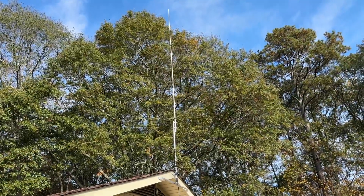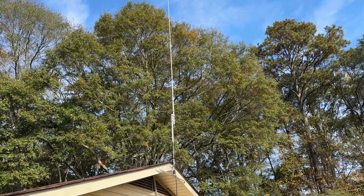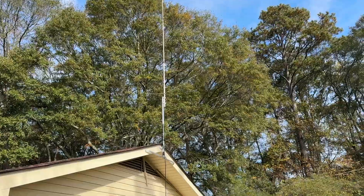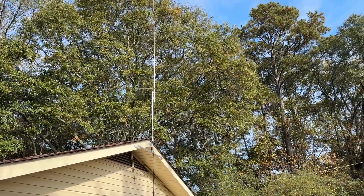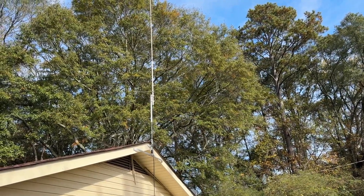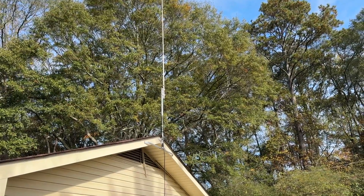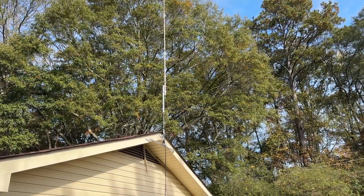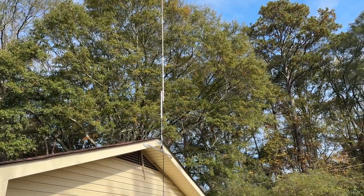Hey y'all, N4HNH. I'm back here at K5WAN's ham radio station. There's the Comet GP9 and we're still going to use that, but what we want to do is change out the mast and try to get a little better elevation. We're going to experiment a little bit — if you watch my video about nitpicking antenna height, we're going to do a little experimentation. The objective is to try to get Wendell to be able to hit some of the repeaters that do Skywarn.